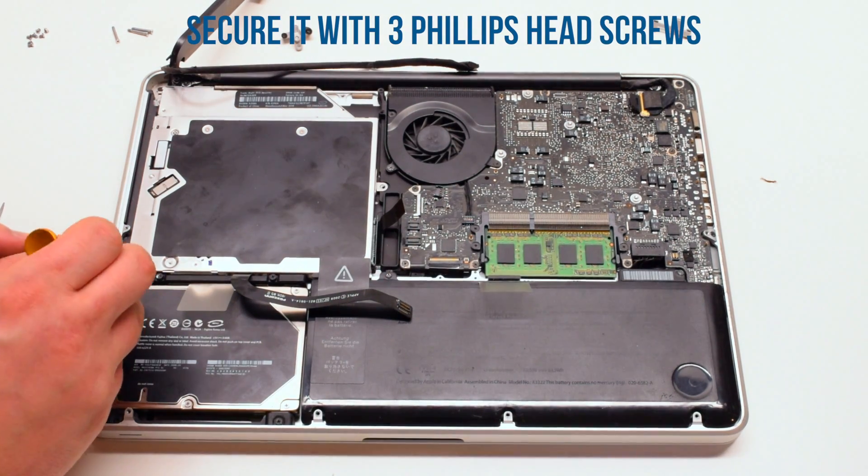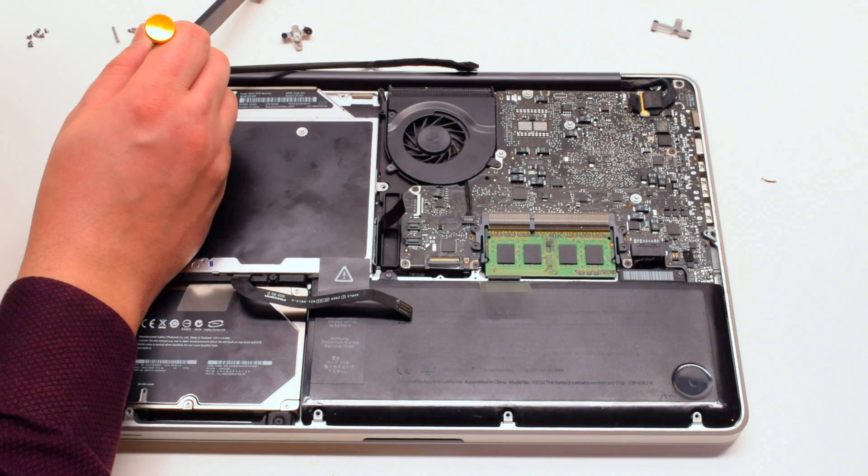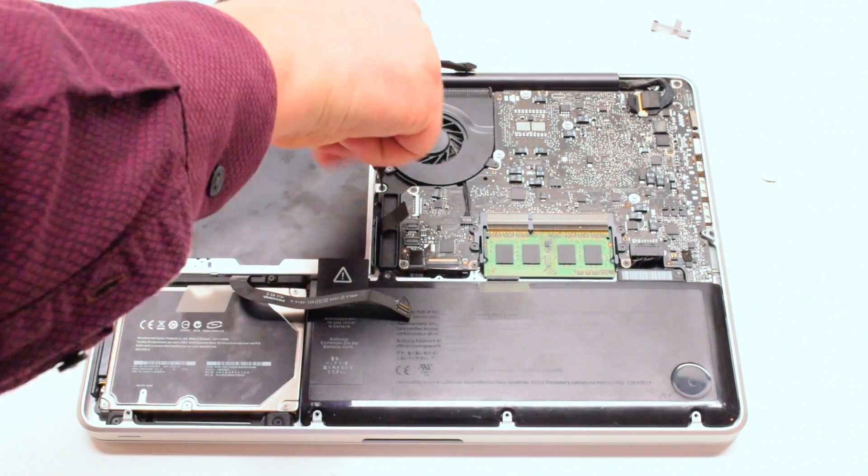Secure it with the three Phillips head screws: one in the bottom left, one in the top left, and one screw in the back.